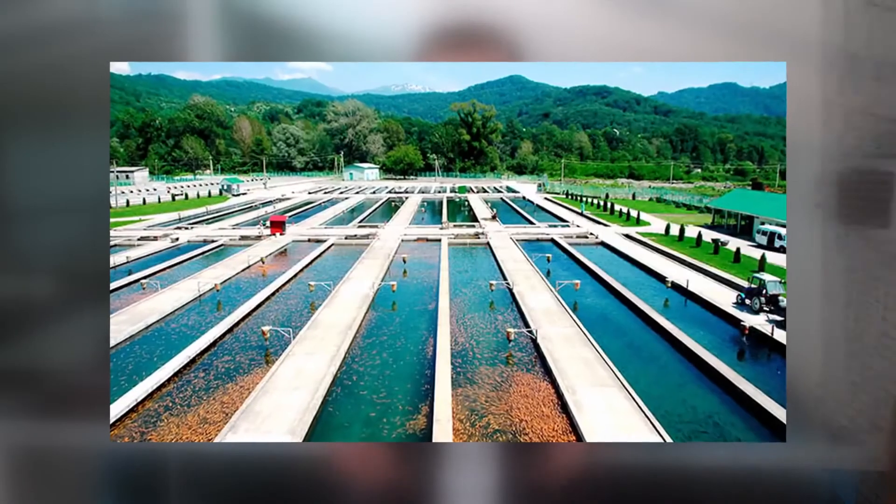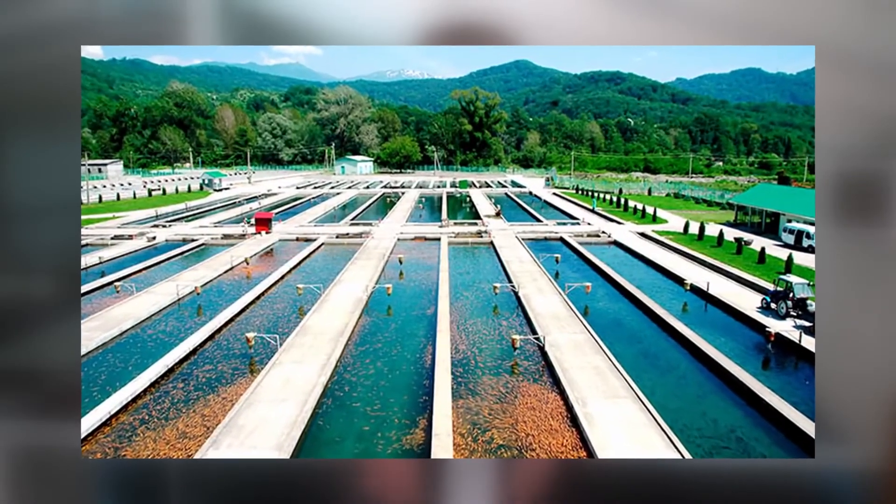What about canals? After all, the Danes farm trout in rectangular long canals. There are many farms in Europe where trout is grown in long rectangular canals — for example, 1.5 m wide, 1.5 m deep, and up to 20-30 m in length. You can grow trout in long rectangular concrete tanks — make it a Danish-style farm.